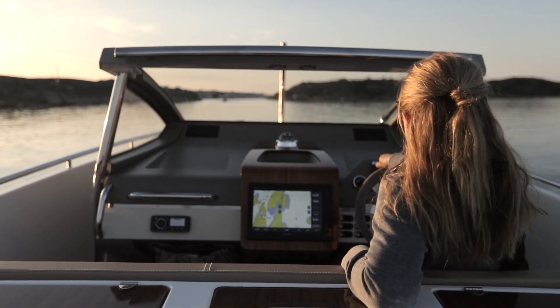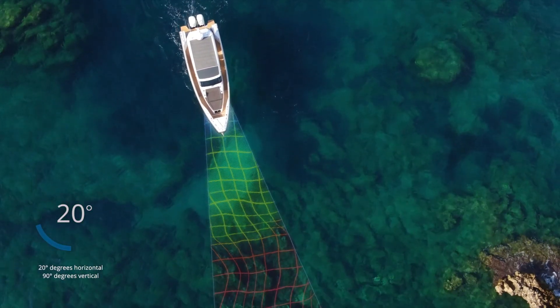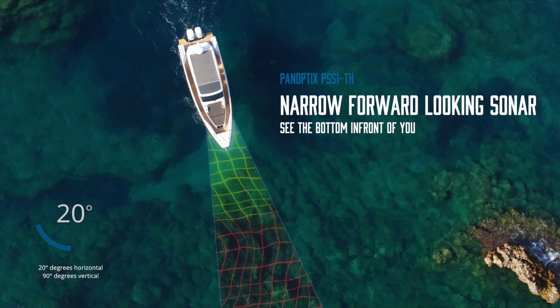With its multi-beam phased array, narrow forward-looking sonar technology, you'll always see the bottom in front of you and not what's off to each side.